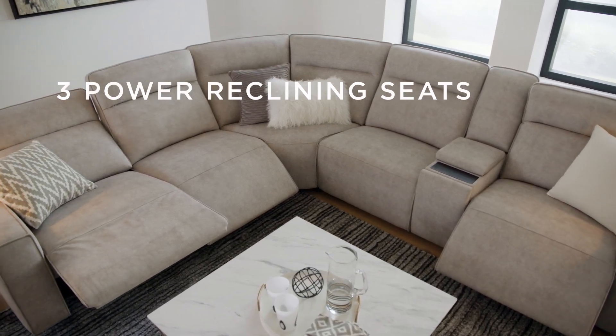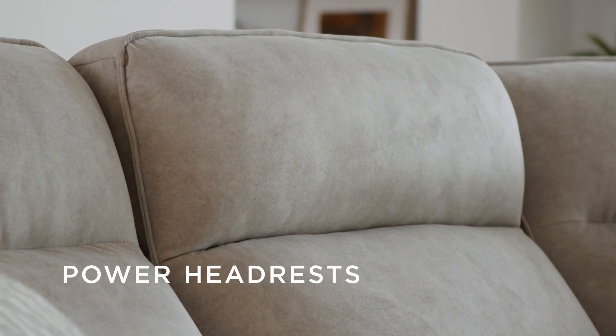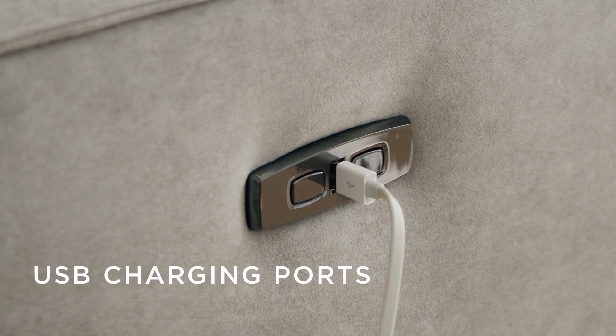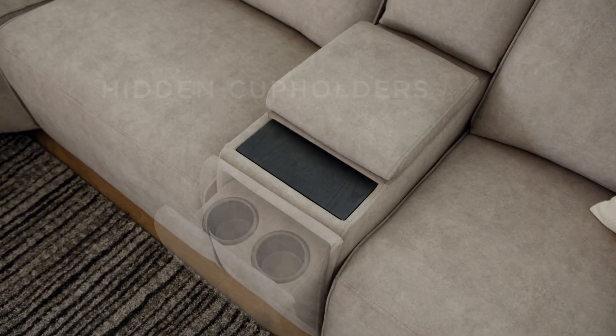Villa Hill's Bedford Park features three power reclining seats with power headrests, one-touch power controls with USB charging ports on each arm, and a sleek storage console that features cleverly hidden cup holders.